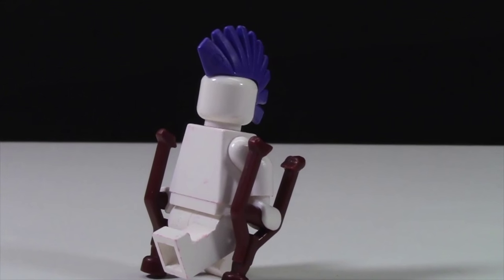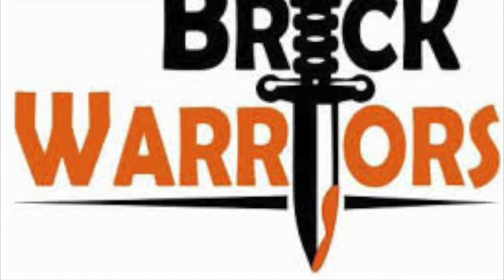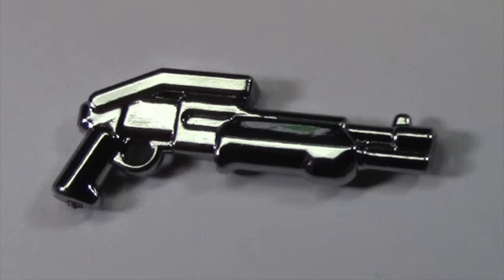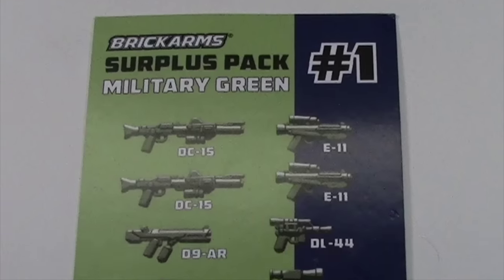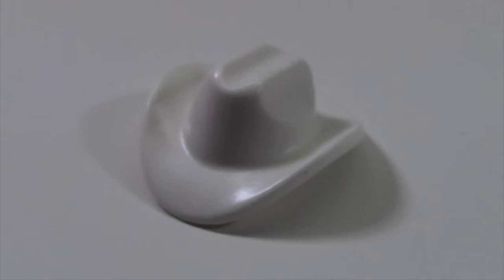Get your favorite third-party LEGO accessories from brands like BrickArms, BrickForge, and BrickWarriors for 25% off the retail price. Whether it's Warrior packs or loose accessories, we've got you covered, and if we don't have it in stock, we will get it for you in stock for no extra cost. Some exclusions apply.